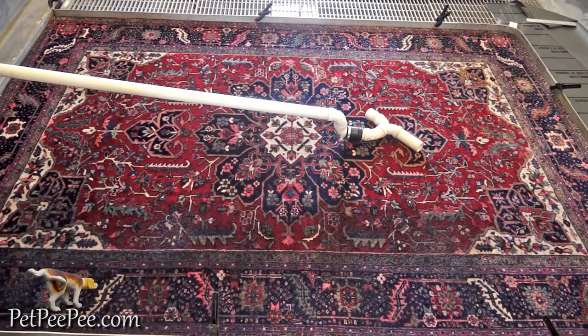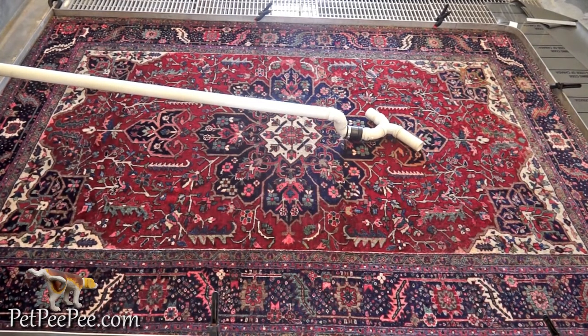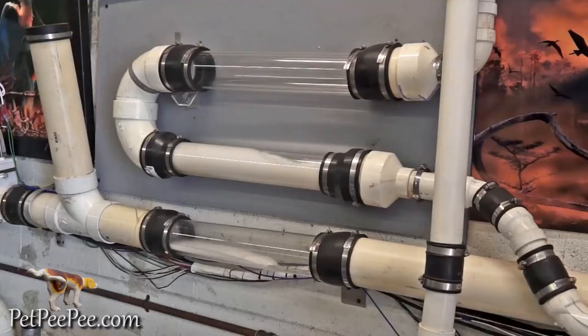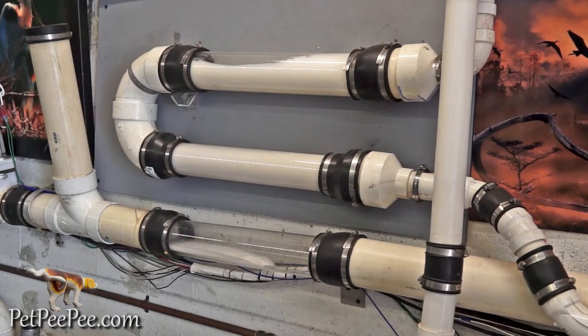I cleaned the Oriental rug and I'm proud to receive 5-star reviews on Google, Angie's List, Facebook, Yelp, and BirdEye. Pet Pee Pee — a cleaning process that makes sense. We are a nationwide service from Missouri to Florida.